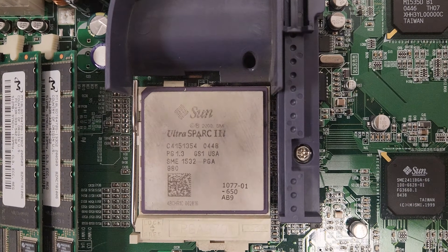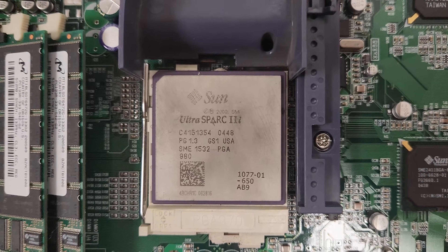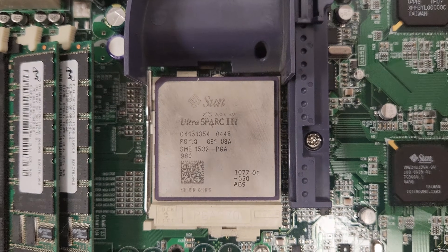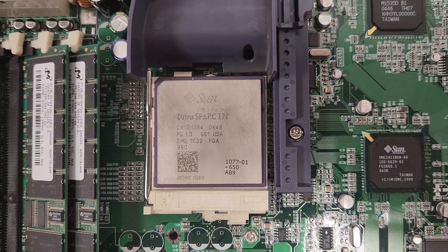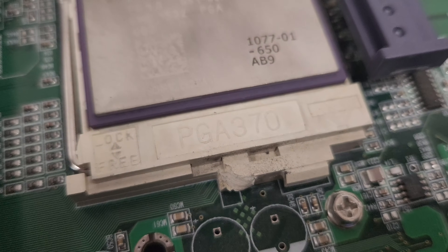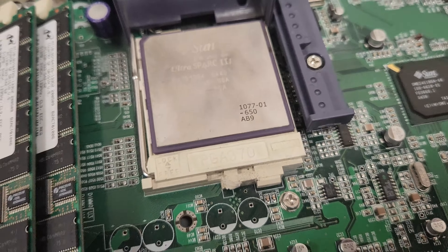The processor: this one has an UltraSPARC 2i. Based on my research, I'm not convinced this is the one that's supposed to be in here — I think it's supposed to be a 2e, which is better. The SPARC processors were Sun's competitor to Intel, and what made them unique is that they're RISC-based, which is kind of interesting — that's kind of coming back with ARM and Apple chips. Sun had been doing that since the 80s anyway. This is a normal PGA 370 socket, like you'd have for a Pentium 3 or something. But the little tabs where the heatsink is supposed to latch on are totally gone on both sides — you can just barely see they're totally chewed away. So yeah, this is the main problem to solve here.